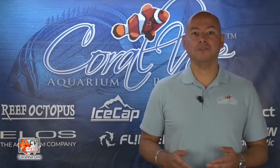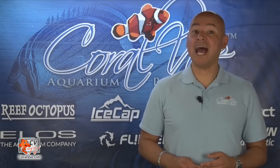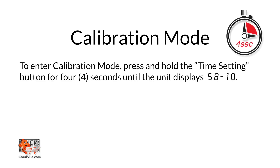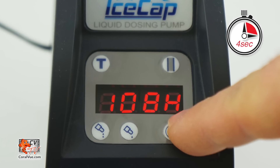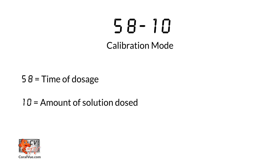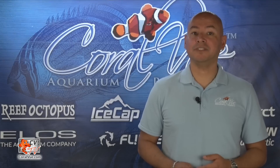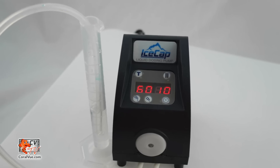To calibrate the dozer, you will need the calibration beaker included in the box. Press and hold the time setting display button for four seconds. The display will now flash 58-10. 58 stands for the running time of the dozer and 10 is the testing value of the dosage. After two seconds, it will begin dosing 10 milliliters of liquid into the testing beaker.